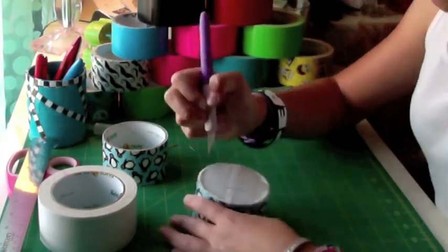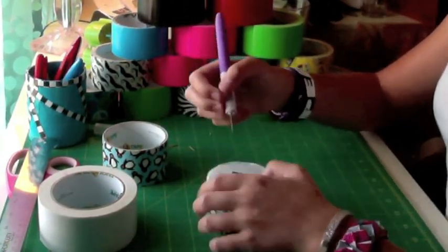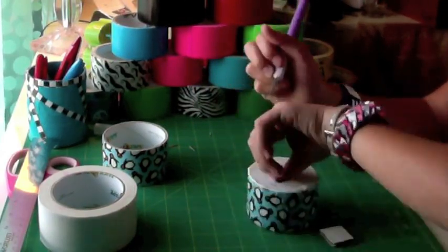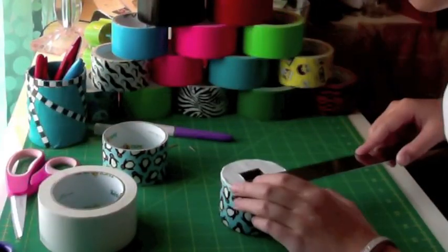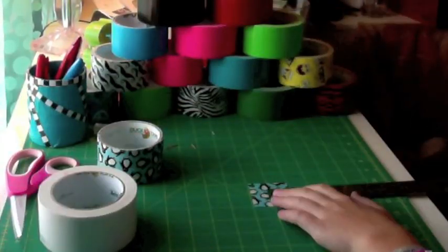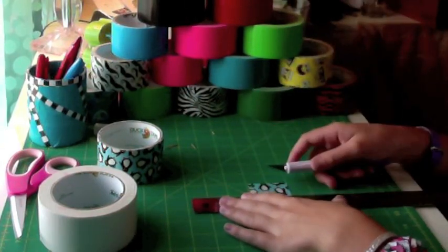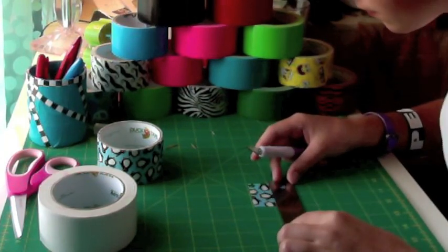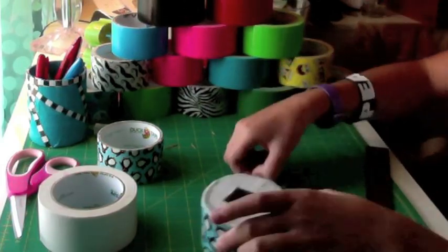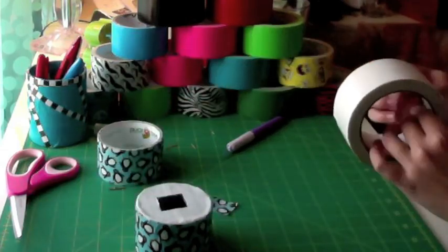Now cut out the bottom so you can actually get your coins out. Cut a square that's about an inch by an inch and trim it, measuring to make sure it's that size. Cut a small square of that size — in my case it's an inch by an inch. This will make it so your coins don't get stuck to the bottom. Make sure that your square covers up the entire hole.